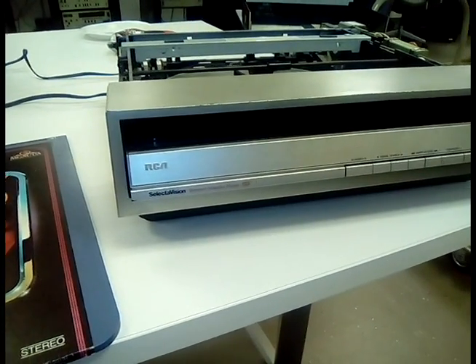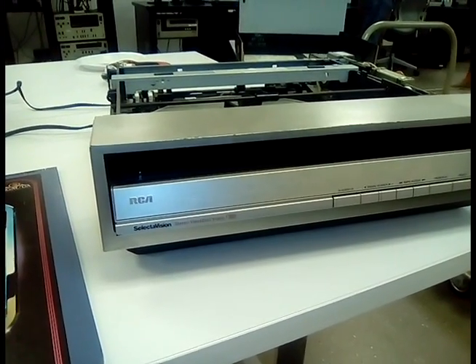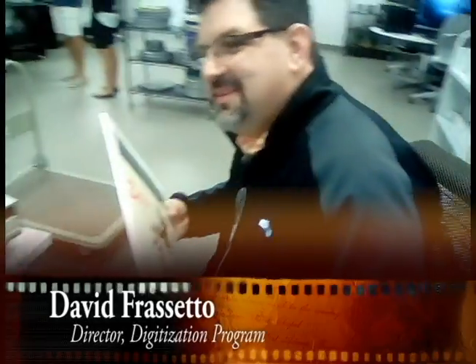We are about to show you the operation of the SelectaVision Stereo Video Disc Player that we have brought back from the dead. And here to tell you all about it is Digital Dave.